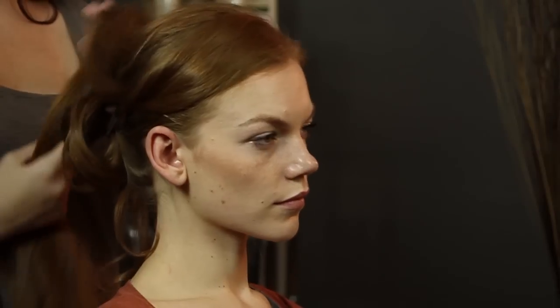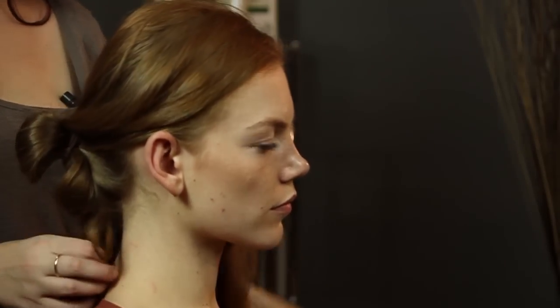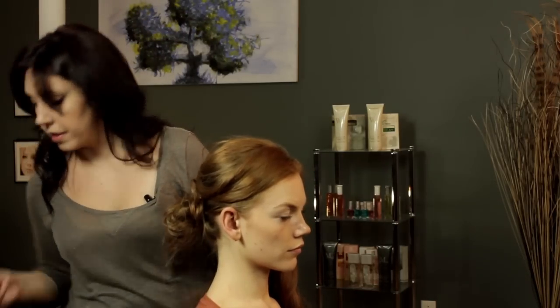I already went ahead and took this bottom section of the hair and just folded it into kind of a sloppy little knot here. We're going to work with that and I'm just going to tuck the end in and pin that real quick.